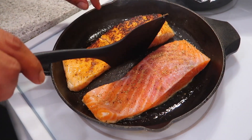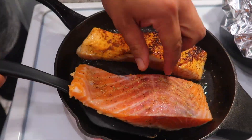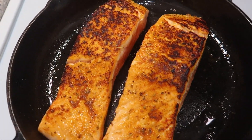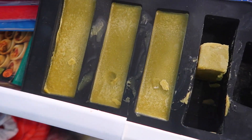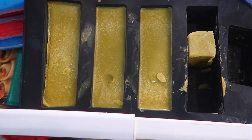Oh yeah, perfect color! Just flip the other one. While it's flipping, I'm going to bring in the twist — excuse my fridge. I made some magic butter, and we're going to use that while I'm basting the salmon.